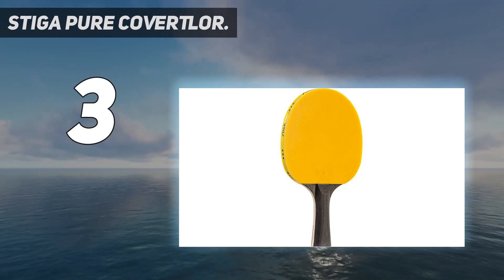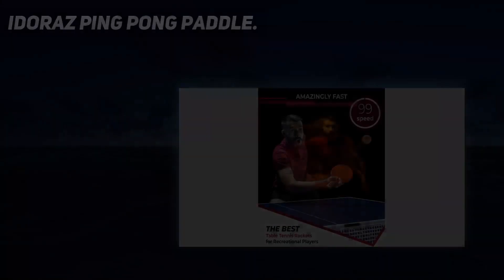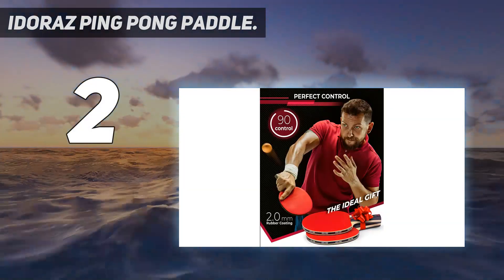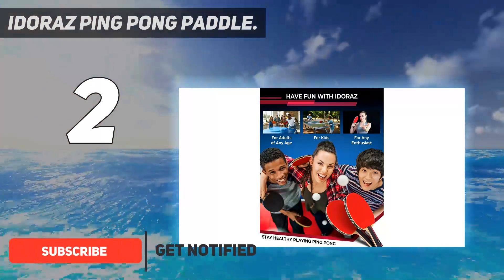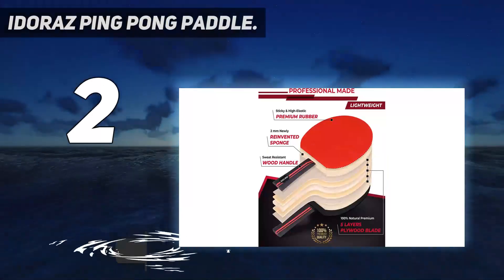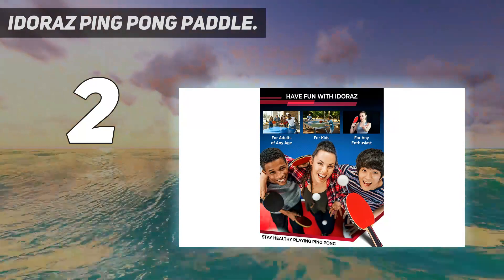Number two on my list is the Idoraz Ping Pong Paddle. Get in the zone with this soft ping pong paddle, perfect for anyone looking to take their game to the next level. It's an excellent choice with an extra-light blade, layers of wood, and premium rubber, with a spin rating of 93 and robust construction to help you dominate your opponents.